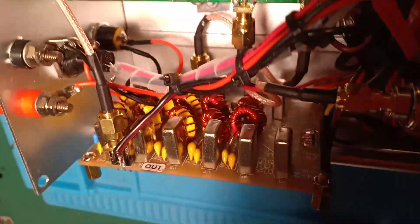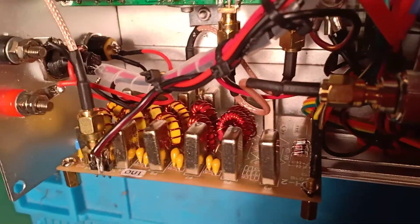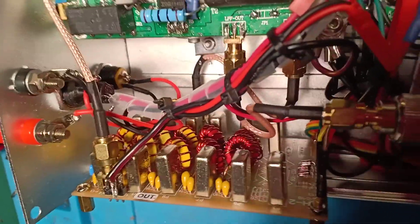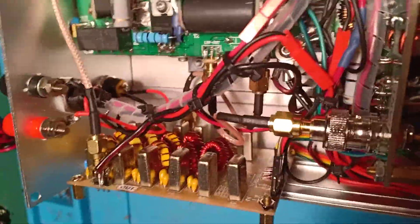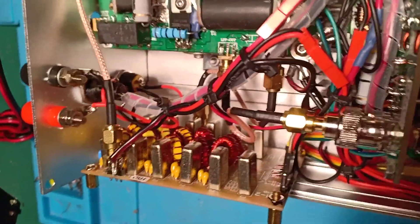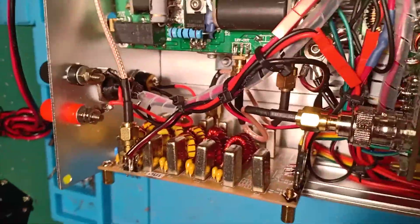Here is the LPF. I was planning to build my own but I bought it as a kit — the link is on my website, from a Ukrainian shop, for about 25 to 30 euro. The kit toroids weren't great so I replaced them and rewound all the toroids. This LPF provides very good spectral purity — better than minus 48 to minus 50 dB for H2 and H3 harmonics.